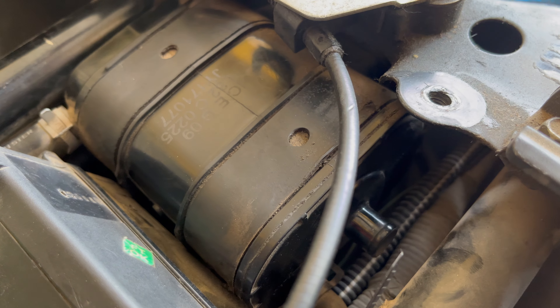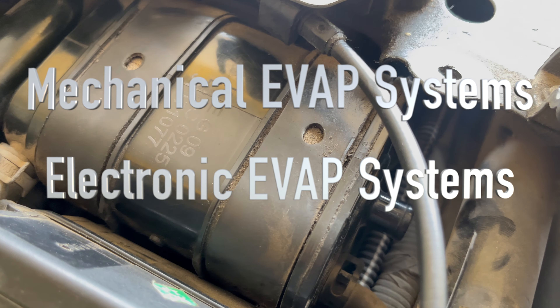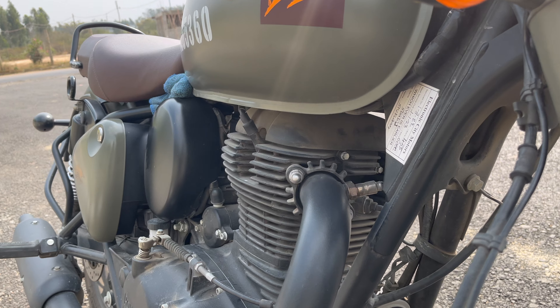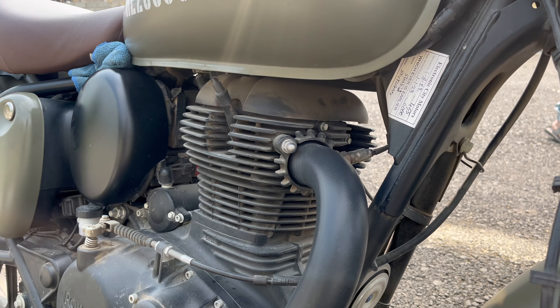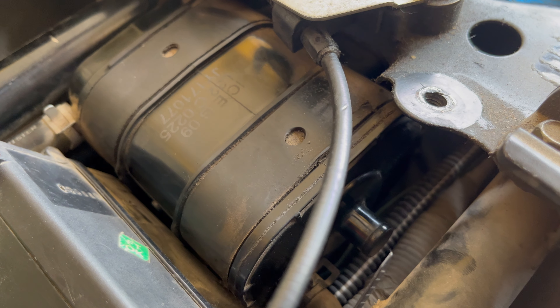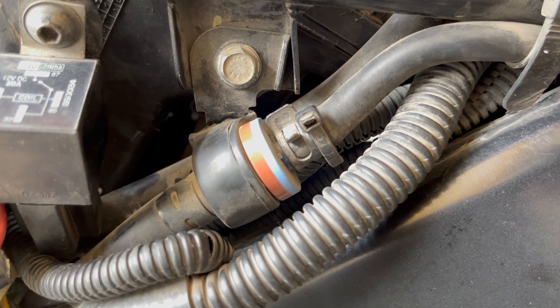These EVAP systems are of two types: the basic one is mechanical type and the more advanced one is completely electronically controlled. Understanding your motorcycle's EVAP system is important for troubleshooting any issues you might encounter. From checking clogged hoses to testing the integrity of the charcoal canister, regular maintenance is key to ensuring everything runs smoothly.